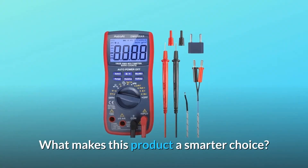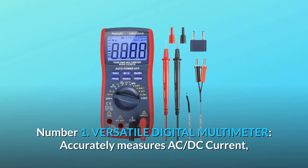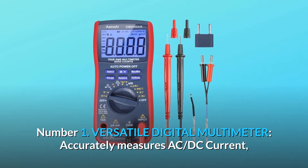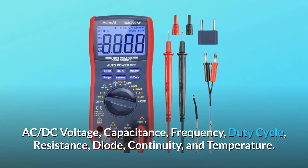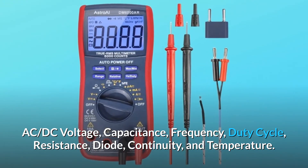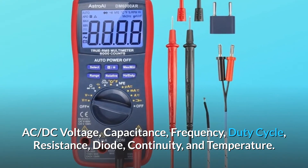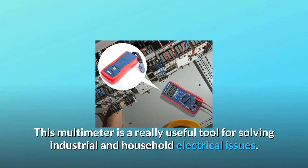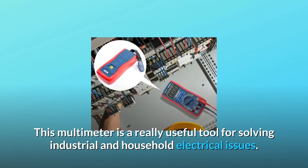What makes this product a smarter choice? Number 1: Versatile Digital Multimeter. It accurately measures AC/DC current, AC/DC voltage, capacitance, frequency, duty cycle, resistance, diode, continuity, and temperature. This multimeter is a really useful tool for solving industrial and household electrical issues.